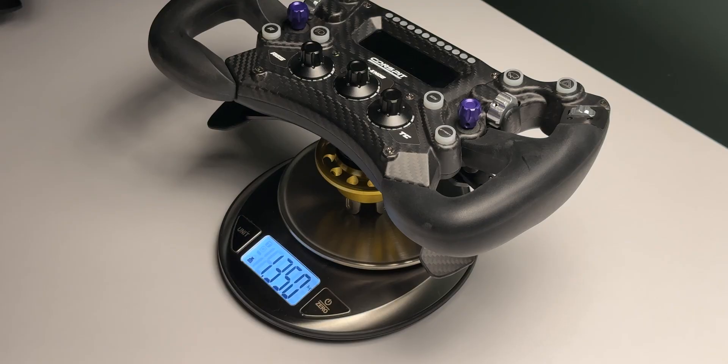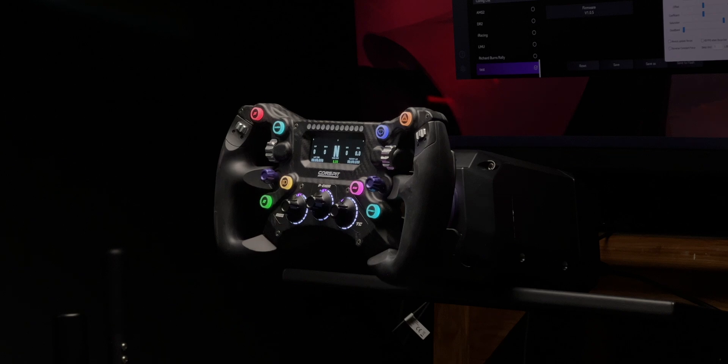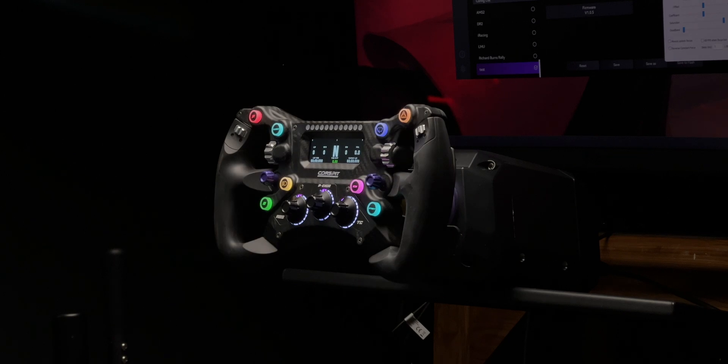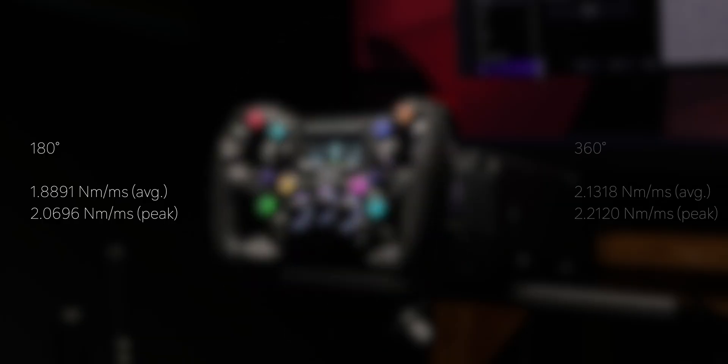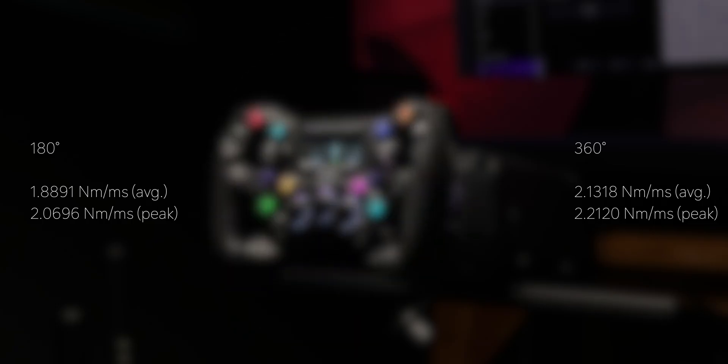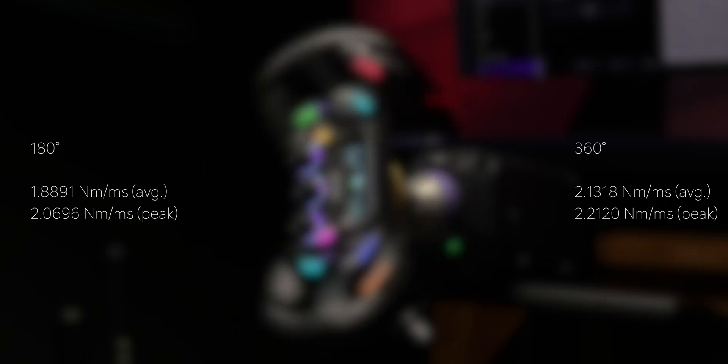Next I tested the Conspit Aries Platinum, whose advertised slew rate is 9.5 Newton meters per millisecond — which is very fast. I attached the 300 GT rim weighing 1.3 kilos and ran the test. At 180 degrees I got an average of 1.8891 Nm/ms with a peak of 2.0696 Nm/ms. At 360 degrees I got an average of 2.1318 Nm/ms and a peak of 2.2120 Nm/ms.